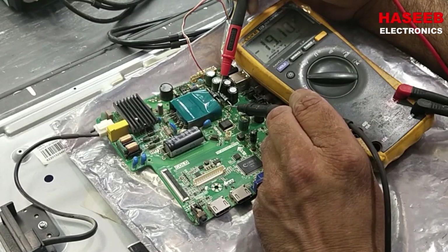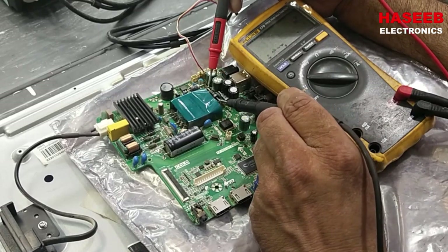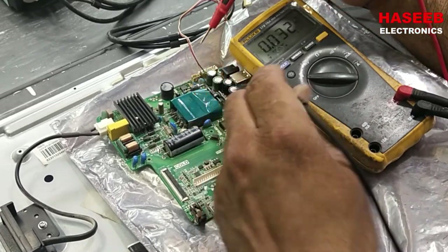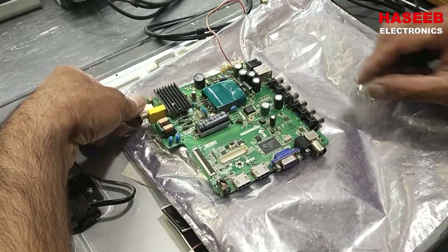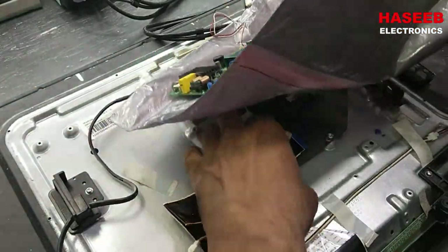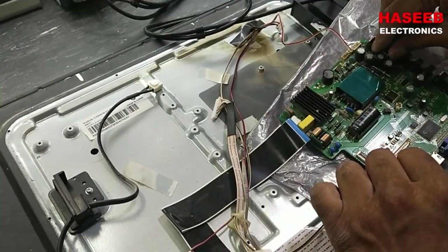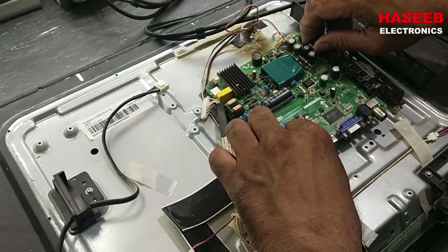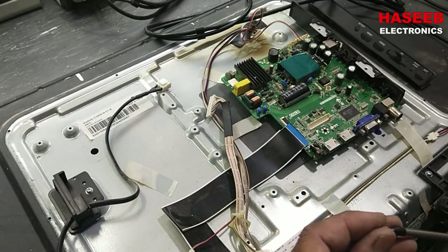Now checking the voltages after the repair — it is now 19 volts. Before the repair it was only 9 volts. Now it is 18 volts on the second output. We also collect the ground pins to complete the circuit verification.